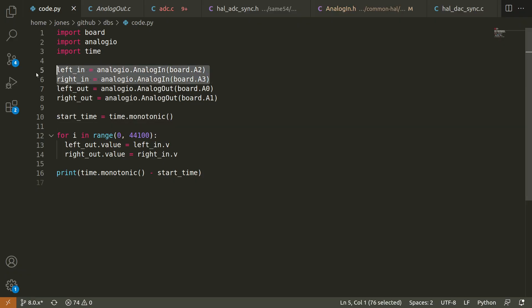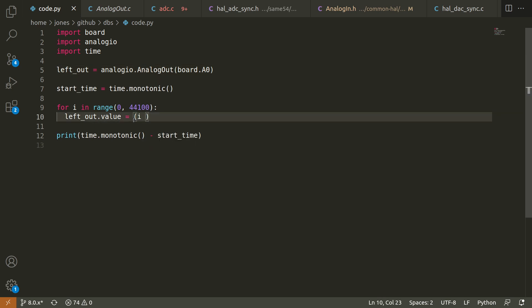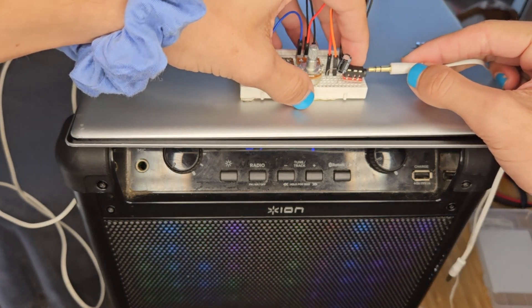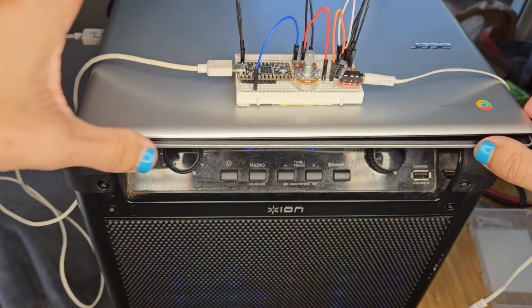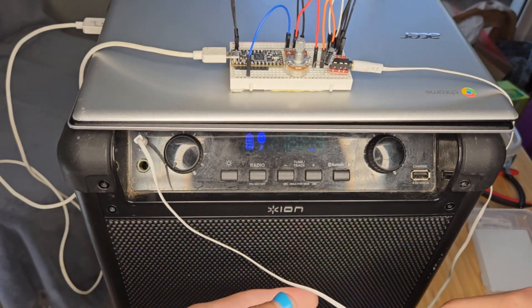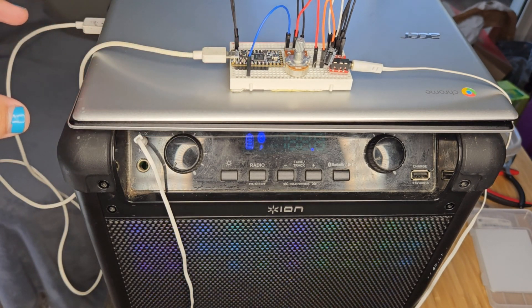Now I'll change the code to do a simple test. This will hopefully generate a sawtooth waveform that looks like this. Fingers crossed. It's not much, but that does mean that it works.